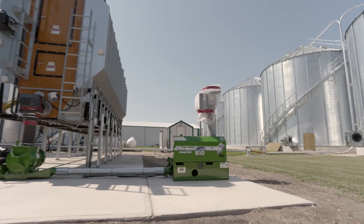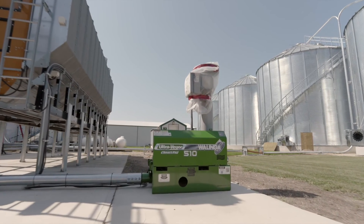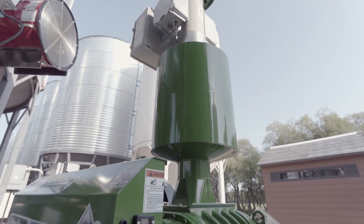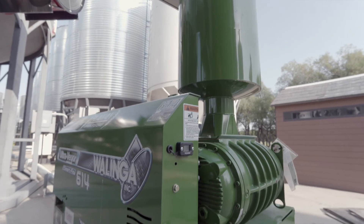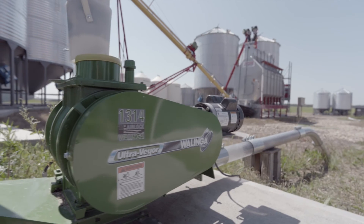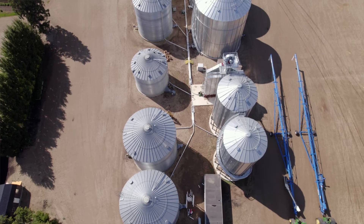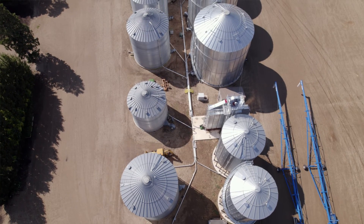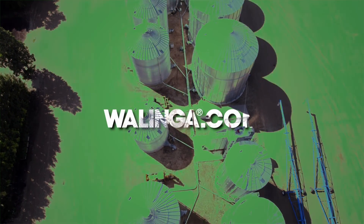The UltraVeyer is a great system. They're so flexible — being able to divert to different bins or go horizontally for a long ways is amazing. The system we have is capable of going 500 feet horizontally and keeping its capacity there, so in the future we want to tie in a bunch of our other bins.